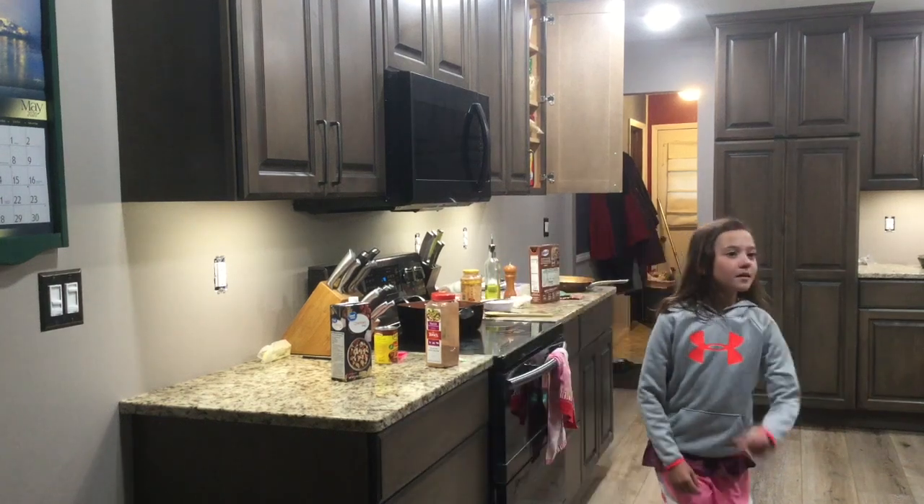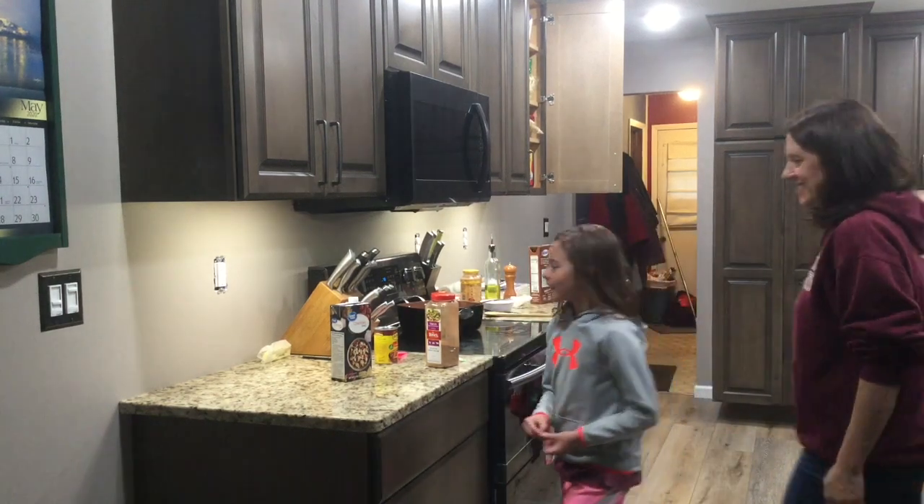Hello everyone, welcome to Cooking with Ms. Carlson, Day 76.